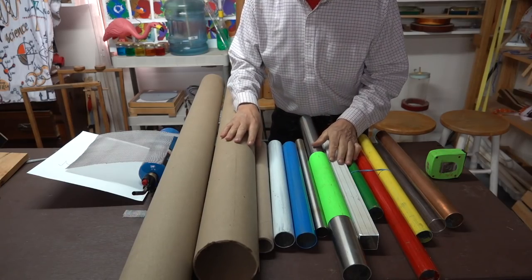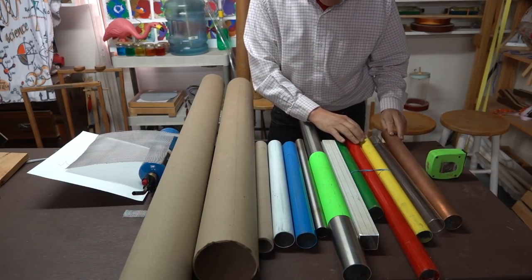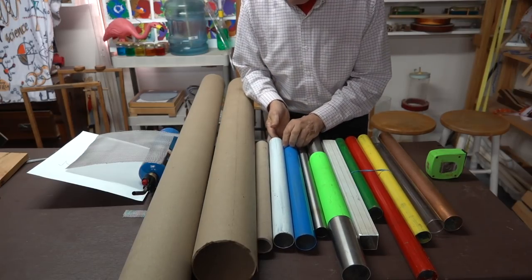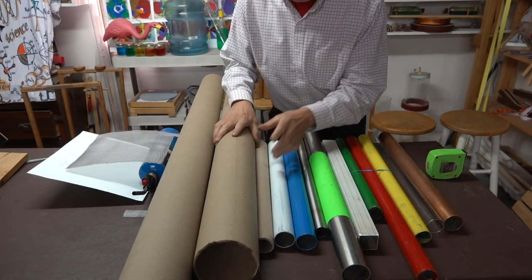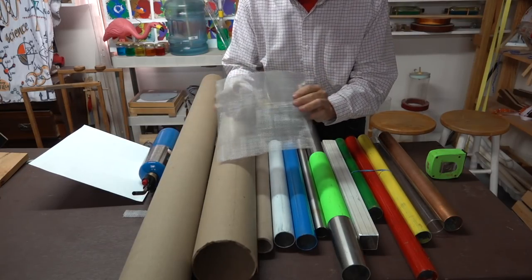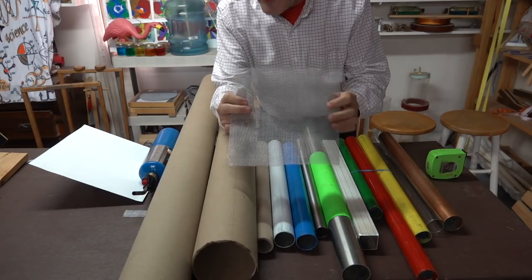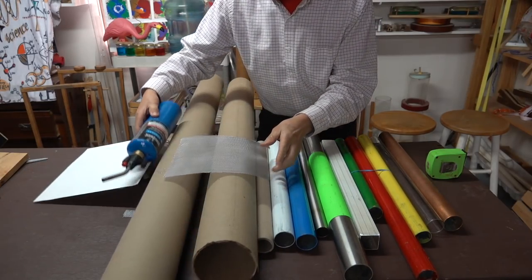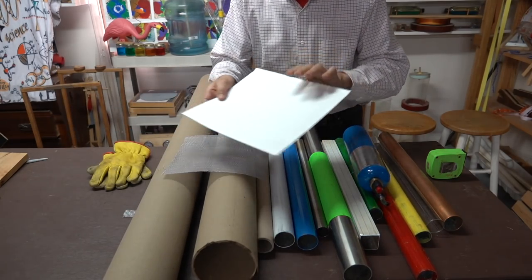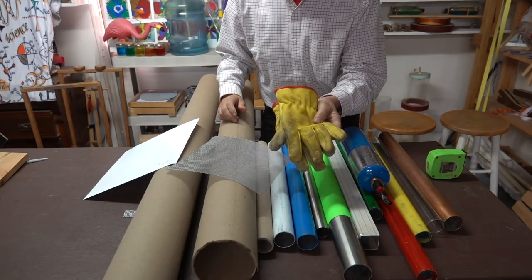Now the build for this is fairly simple. I need a pipe and I've tried a variety of different sizes and materials — for example, copper, glass, aluminum, stainless steel, galvanized pipe. I've even used cardboard as long as I'm careful. The next thing I need is screening. I found that regular window screen doesn't work nearly as well as stainless steel. We need a heat source, and for that I'd use a propane torch. I'd also suggest using a piece of cardboard, and of course we have gloves for safety.